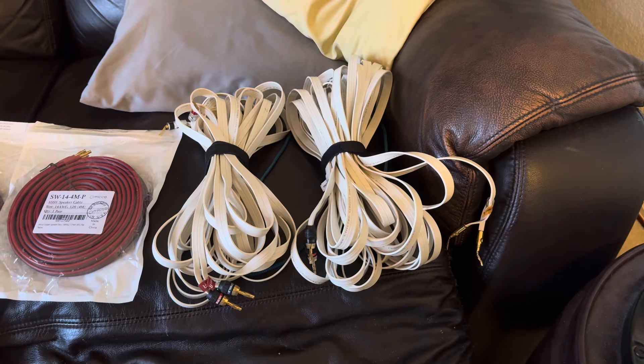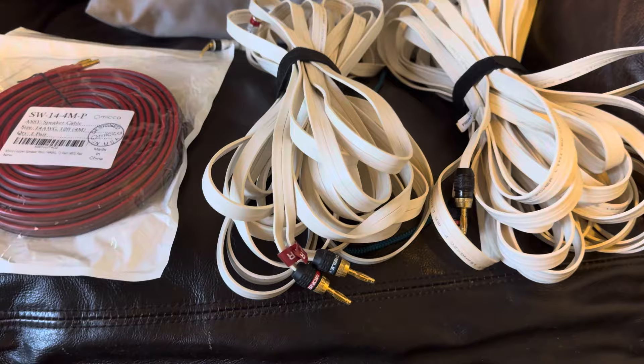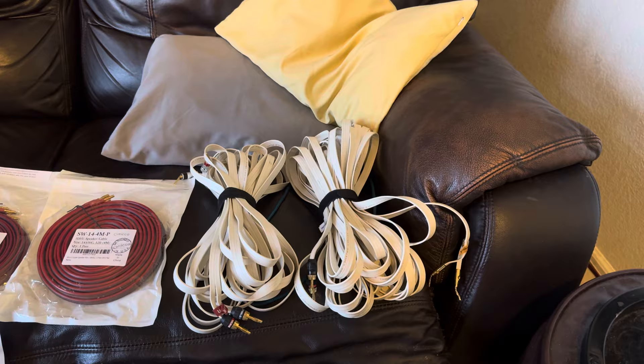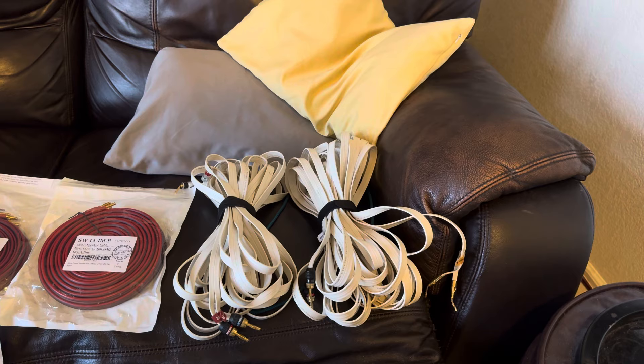I've been in the hobby since 2000 and I've always made my own speaker cables. I bought Monoprice 16-gauge cables, put banana plugs at the end, and it would cost me like $5 for 20 feet. And I thought that they sounded great, until I moved to the stereo hobby two years ago.